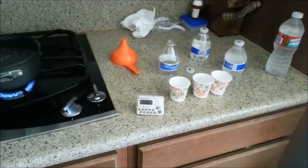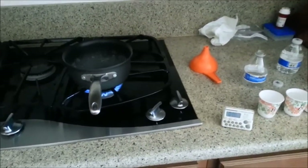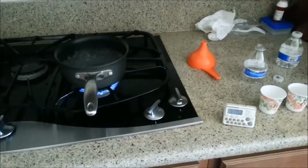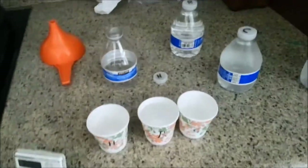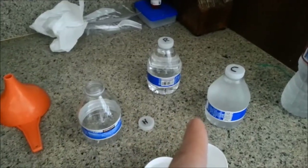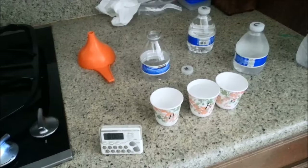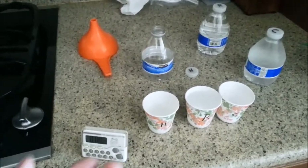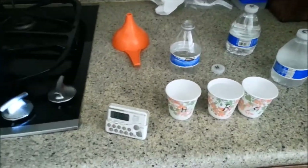Hey guys, today I'm going to be testing if hot water really does freeze faster than cold water. I've got Dixie cups and smaller little bottles, because I've been told that different things affect this — like the evaporation and the steam and whatnot might affect it — so we're doing two different tests.